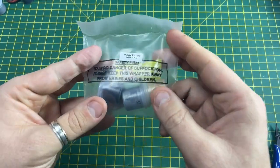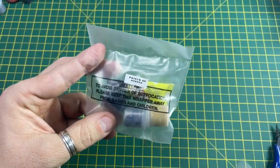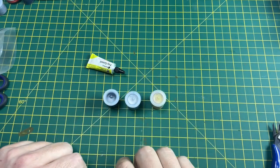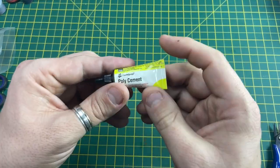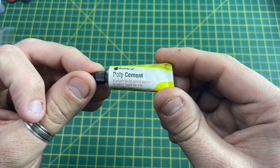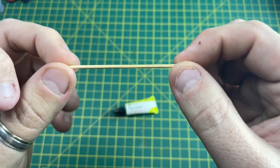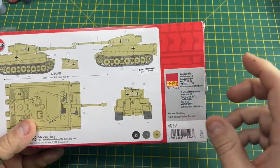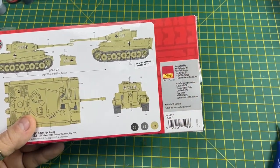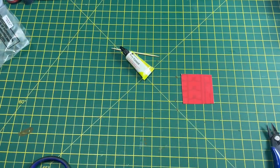Inside the bag are the three paints and the cement. Cut this open with scissors and put the paints to one side, because what we need now is the poly cement. We'll show you how to use this with a cocktail stick. Grab your box and cut a piece from it using the scissors - we'll use that cardboard to put the cement on while we build the kit.